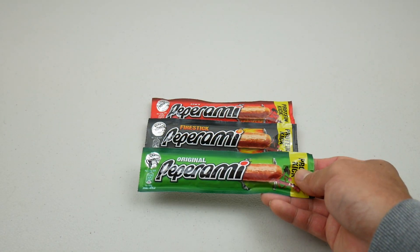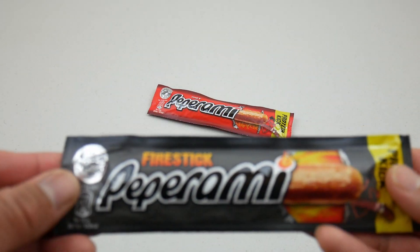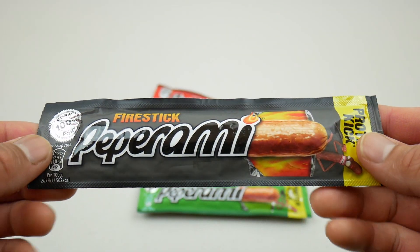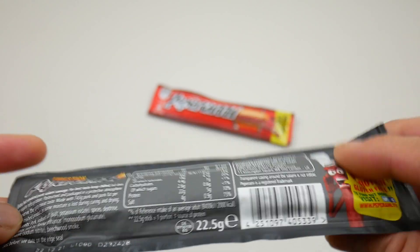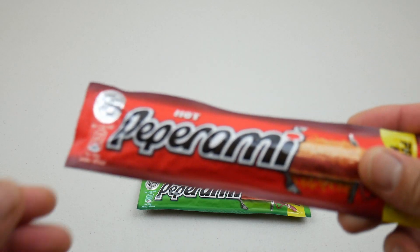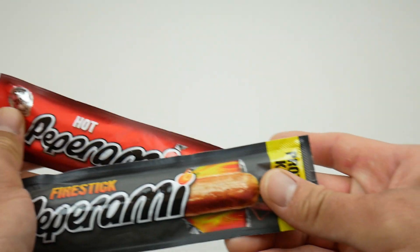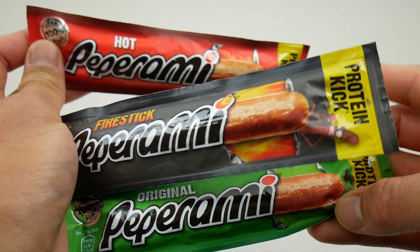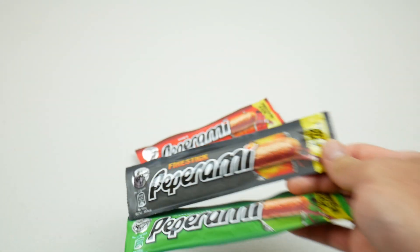I've never tried one of these before so I'm really excited. It comes in different flavors — I've got the Original, the Firestick which I believe is a little bit spicy, and also the Hot. I'm going to be comparing these three to see which one tastes better.